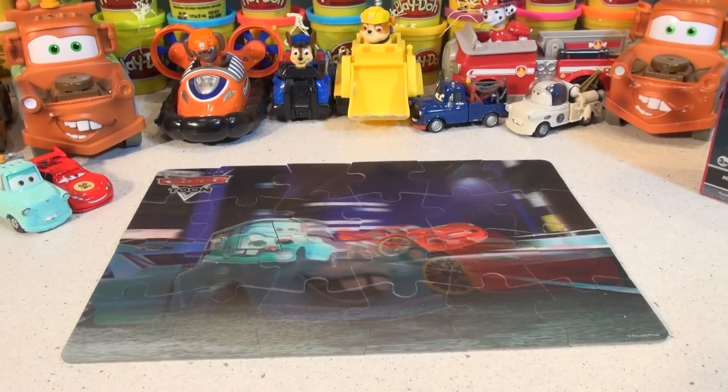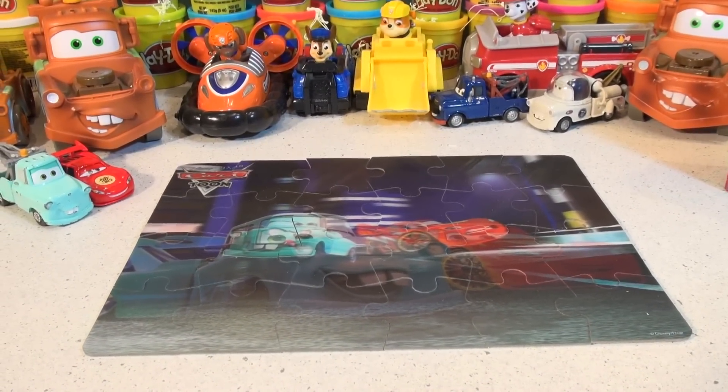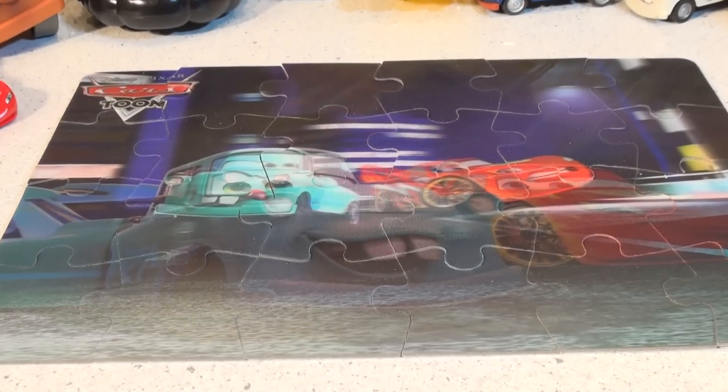I kind of lost count like I said doing the puzzle, so I'll just go back and see where I made the mistake. Thanks for watching everybody — I hope you liked the video. Please like and subscribe and have a great day!